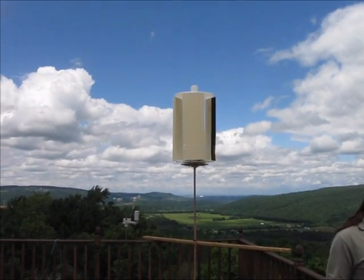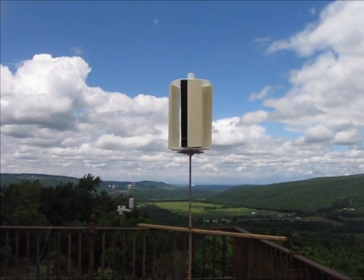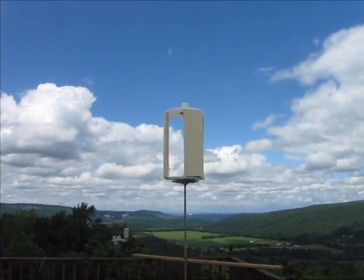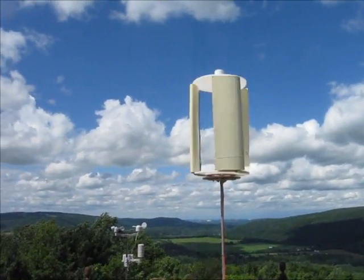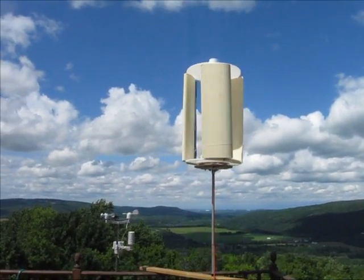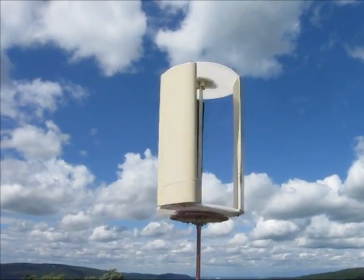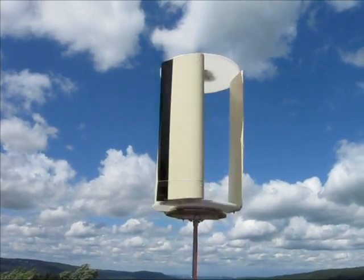Our magnetic bearings, which are stabilized with conventional bearings, are doing the trick here. This unit has a magnetic bearing — it's a 9.2 mile an hour wind right now. The top bearing is magnetic. It's a gyro mill with airfoil cross-section wings, and I have traditional bearings stabilizing the side forces.